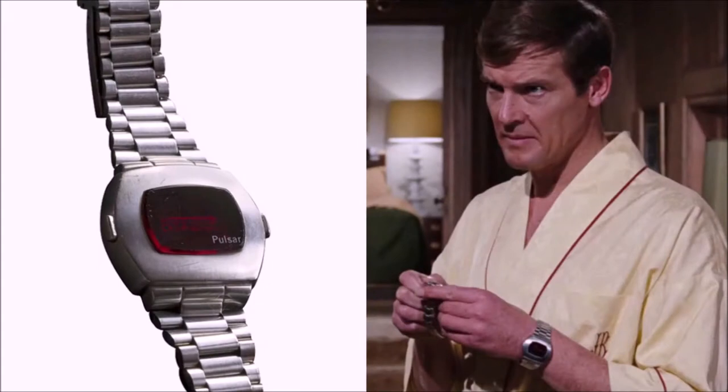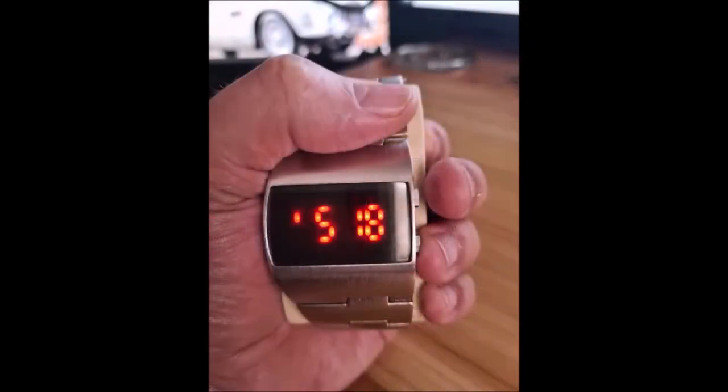The first watch I'm featuring is the Live and Let Die Hamilton Pulsar. In 1973 I was in the cinema when it was first shown, and there was an absolute gasp from the audience when it lit up because we'd never seen digital watches. Fast forward a few years and they were free with five gallons of petrol. It was a very expensive watch at the time and still expensive now — too expensive for me — so instead I chose this one: basically £11, all stainless steel from eBay. It's not exactly the same, but it's in the style of that era and it looks great.